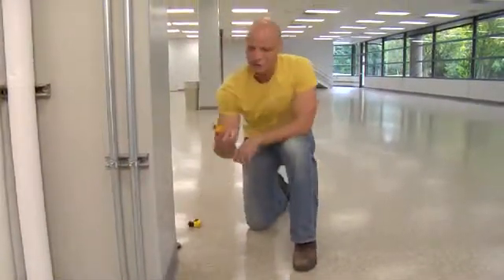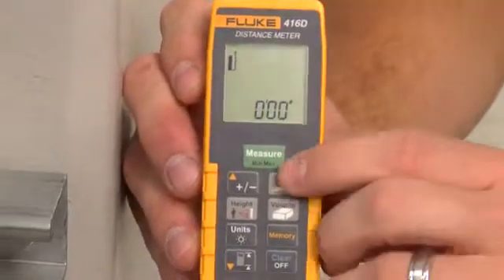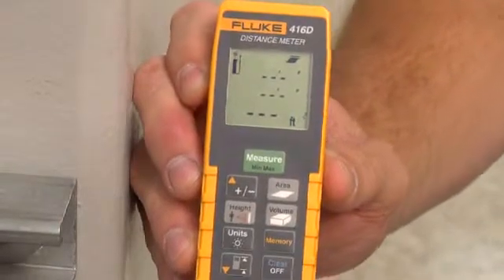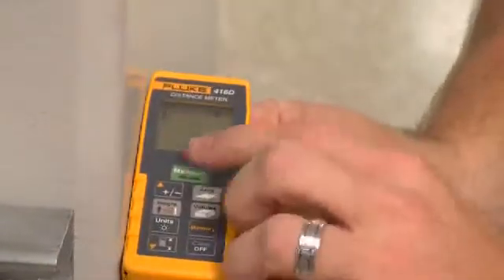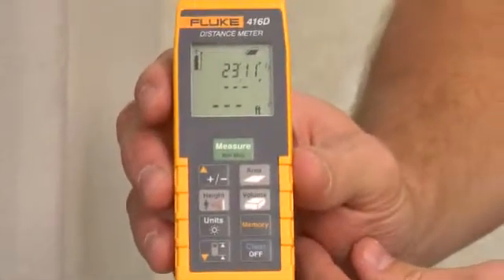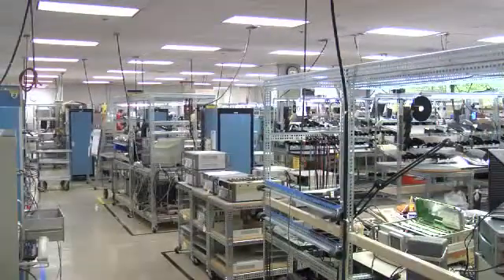But check this out. Just turn on the distance meter. I press the area button on the 416D here. Now all I have to do is measure the length and then the width of the room. Notice how the icon on the LCD clues me in on which measurement to take. And it's done. That's it. In like 10 seconds, I have an area measurement and I can move on to turning this into this. It's that easy.